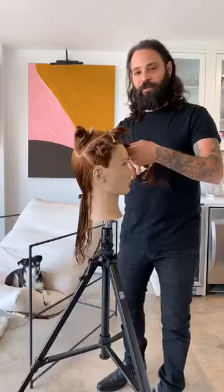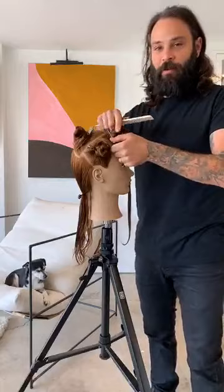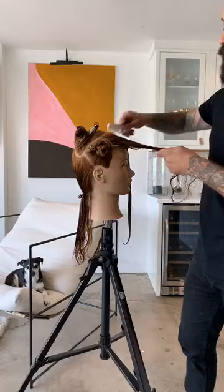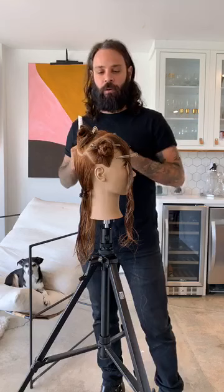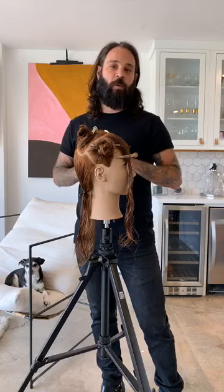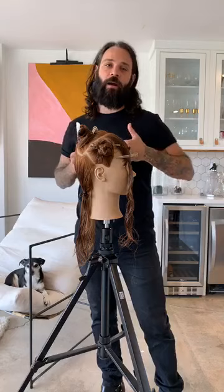Tim Duane is here for Hairbrained, doing a live takeover for Facebook in partnership with R&Co. I'm pretty excited to do this as I have a lot of love for both R&Co and Hairbrained. Hairbrained has supported me through my career and R&Co and I have had a nice new partnership. I work in West Hollywood, I own a salon and also an academy. I like to do what I call expensive rock and roll hair.